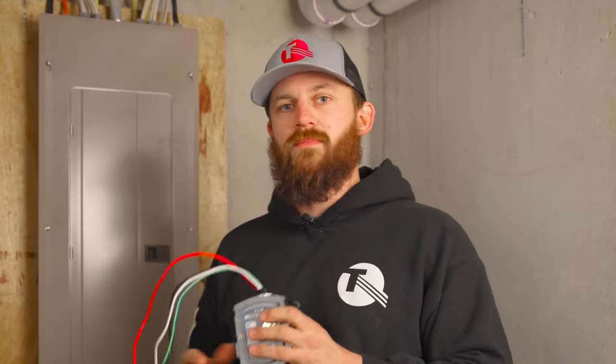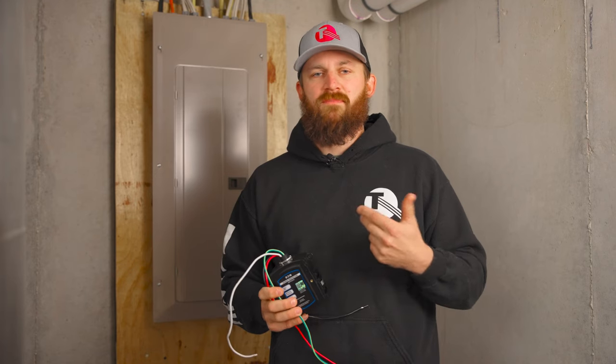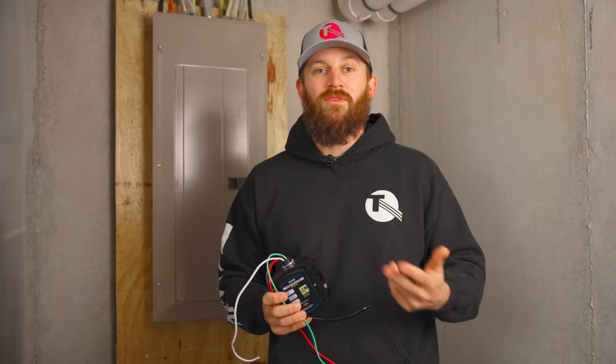So you can have surge protection at the meter, surge protection at your panel to cover your entire panel, or you can have point-of-use surge protectors — those strips about this long with multiple outlets. You can plug in your TVs, laptops, or any expensive electronics you wouldn't want damaged in a surge. There are three different routes you can take, and you can have all of the above if you want. The more protection, the better — there's nothing wrong with having extra surge protection.